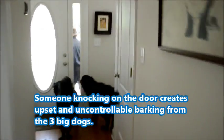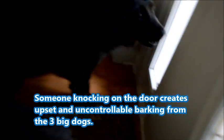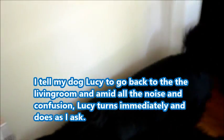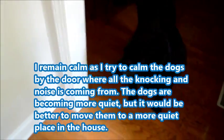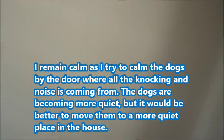Hey, that's enough. Excuse me, excuse me — settle down. That's enough. Lucy, go back, go back. All right guys, settle down, everyone sit please. That's enough — everyone sit. Just relax. Hey, that's enough. All right, we're going back into the other room. Come on, here we go.